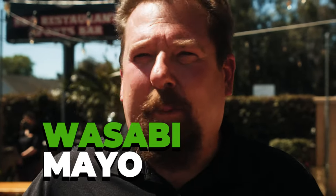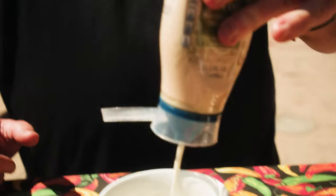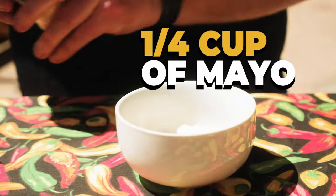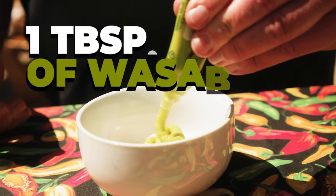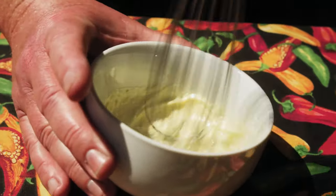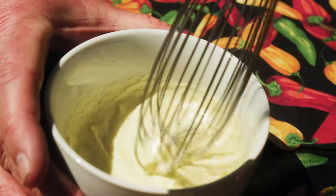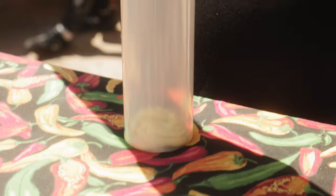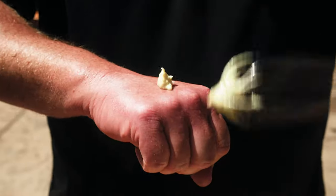Now we're gonna be preparing a wasabi mayo — just a little something to go along on top of the salmon to give it a little bit more flavor. Start by adding mayo into a little bowl, about a quarter cup, then add about a tablespoon of wasabi and whisk away. You're gonna want to do it by tasting — see if you need to add more mayonnaise, or if you want more of a kick, add a little bit more wasabi. That looks whisked pretty good. Let's give it a little taste. It's pretty good.